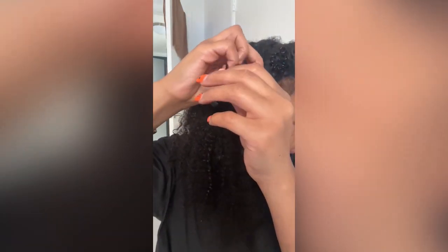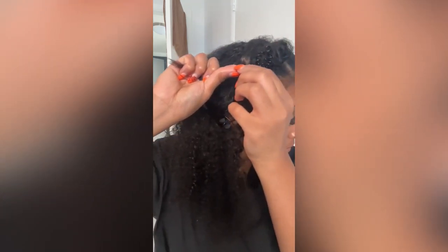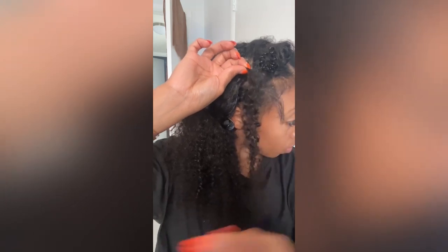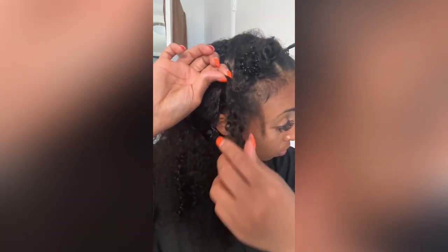Basically, all you do is grab a little piece of hair, put it through the micro loop — the little white piece — and then with the little tiny black piece, you pull through it, just like that. You pull through it, then grab your own hair.